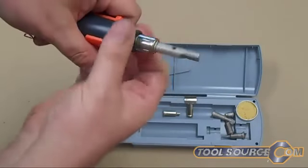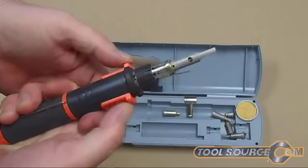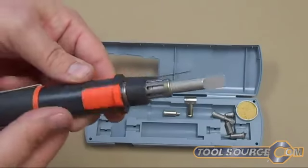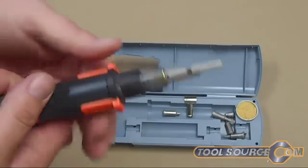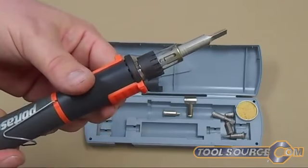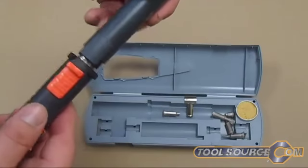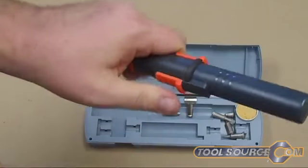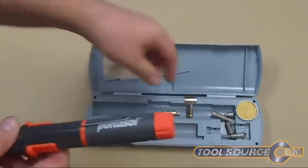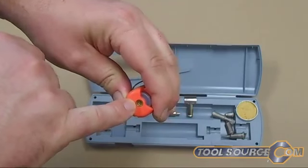Of course you have to let the unit cool down between uses — I'm simply not letting it heat up right now, so you can't really tell it's doing anything, but I assure you it's getting hot. So we're going to turn it back off. Once it's off you can put this cover back on, which ensures the button stays in the off position and you don't lose your gas. The end here is of course the filling port for the butane.